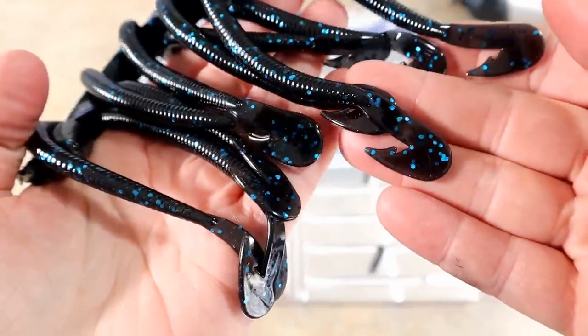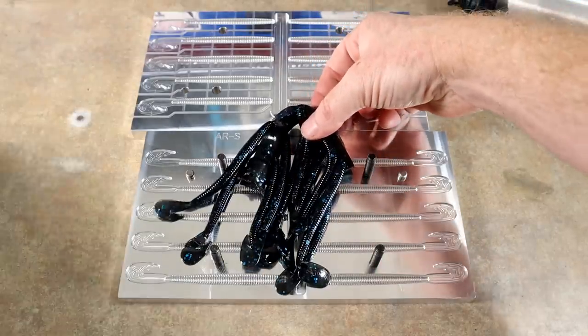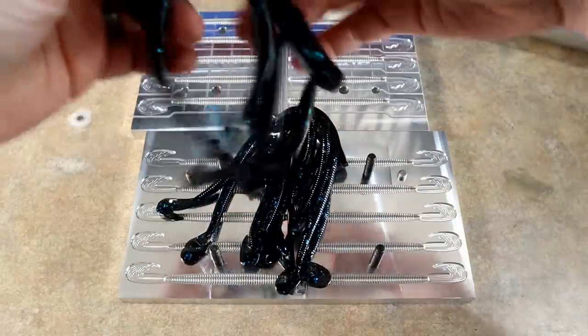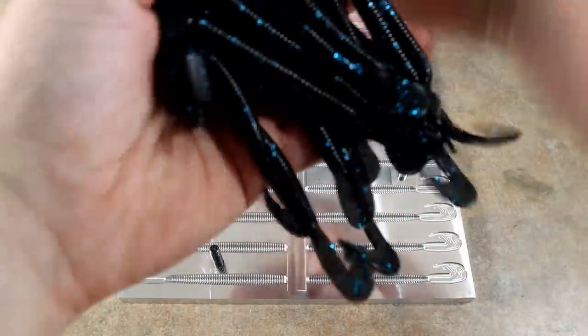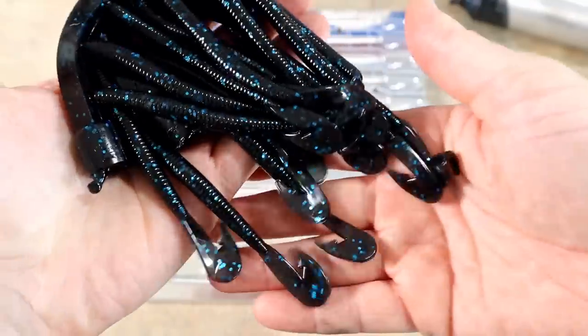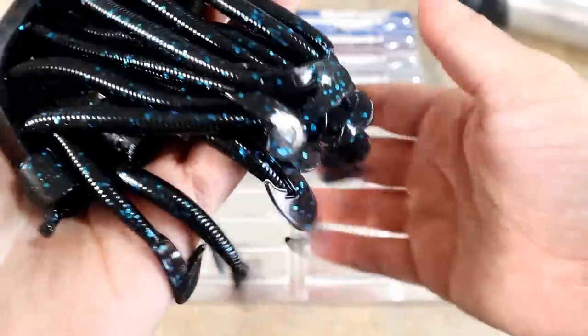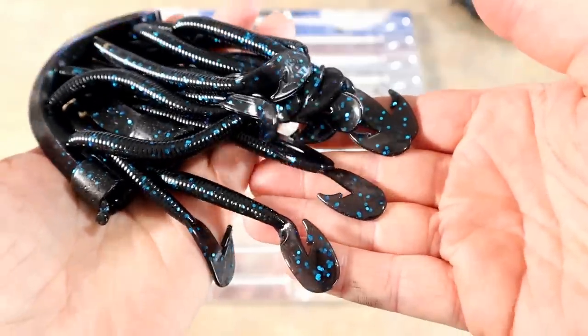All 10 seem to have filled beautifully, and that's just a cool sight getting that many of them. Just like that, in the blink of an eye, we have quite a string of absolute bass-destroying AR worms. Look at that!